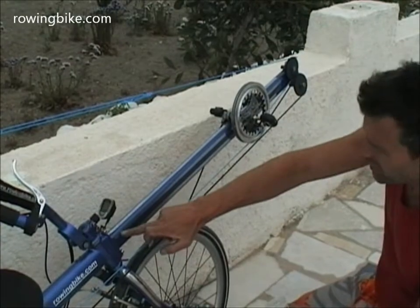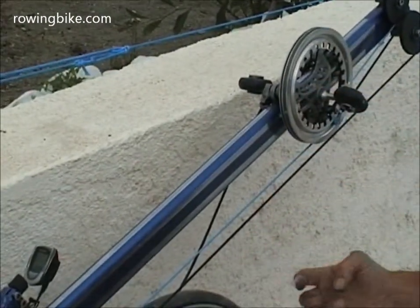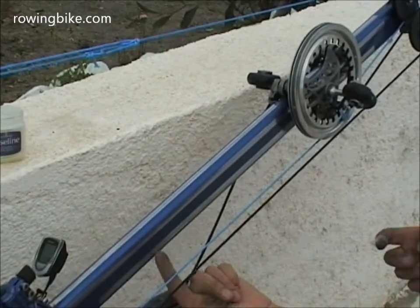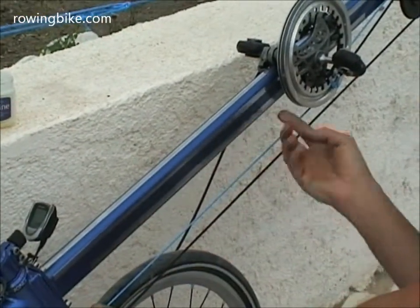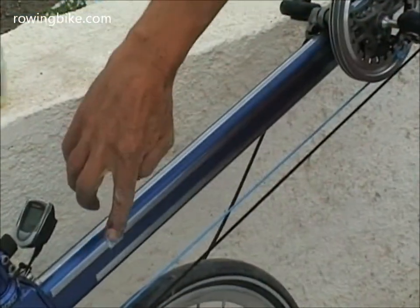Apply grease on the rails for the bearings of the foot slider. You have six of them — one over here, one down there, two here, two there. It's very important that this is always well lubricated.